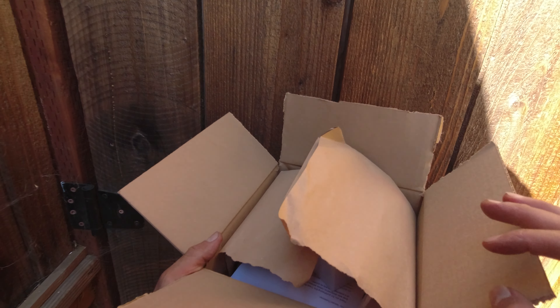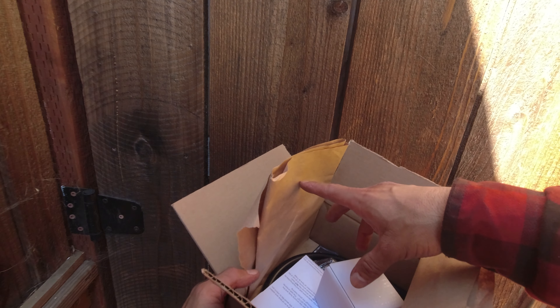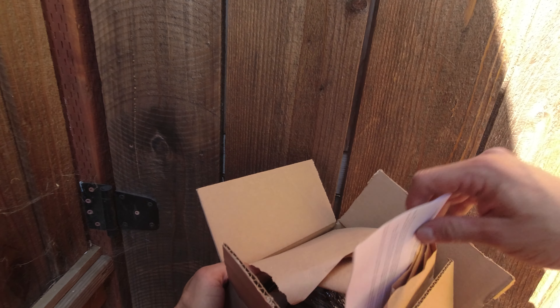Thanks for tuning into yet another video. We are looking at my Trask Check M8 transmission bent case — or cover, whatever you want to call it. Let's just look at what's inside the box.